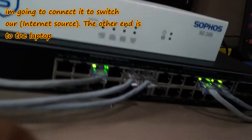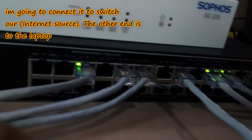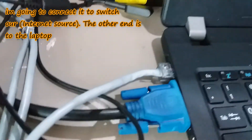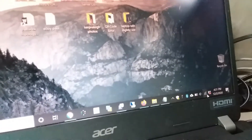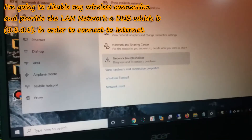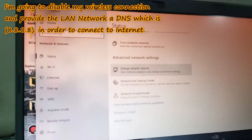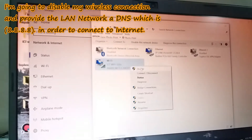I'm going to connect the switch as our internet source, and the other end goes to the laptop. I'll disable my wireless connection and configure the LAN network and DNS, which is 8.8.8.8, in order to connect to the internet.